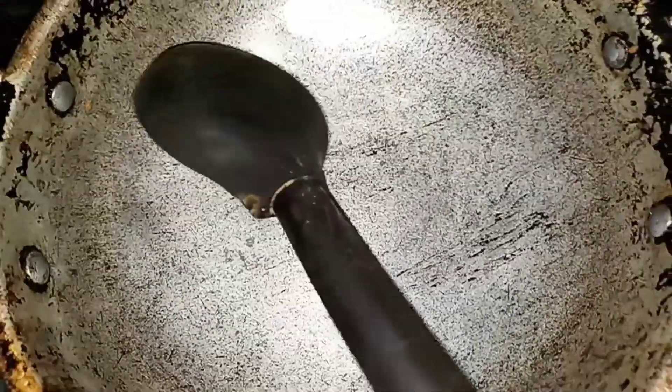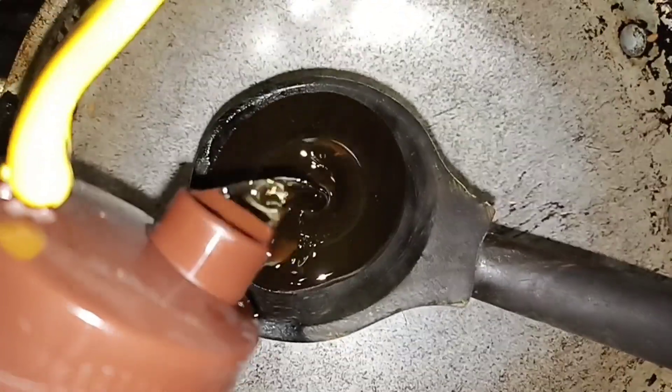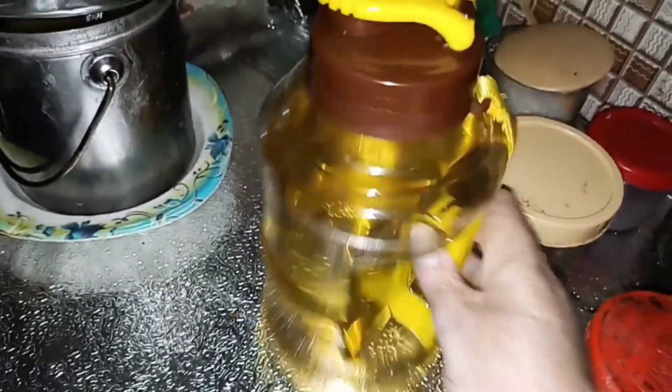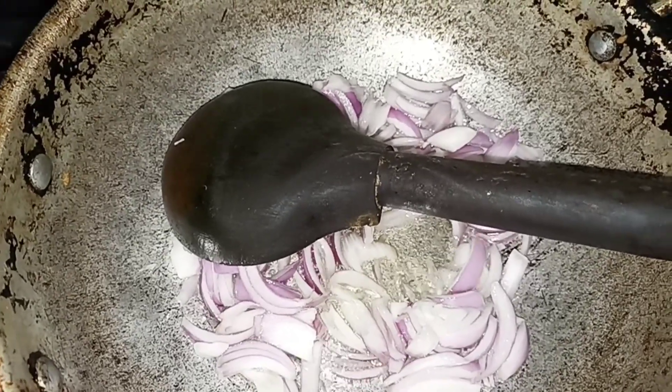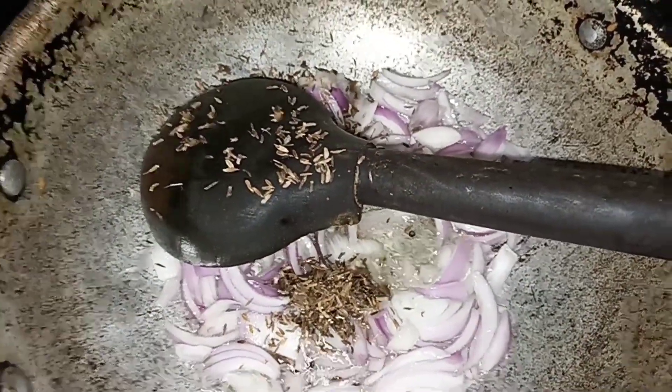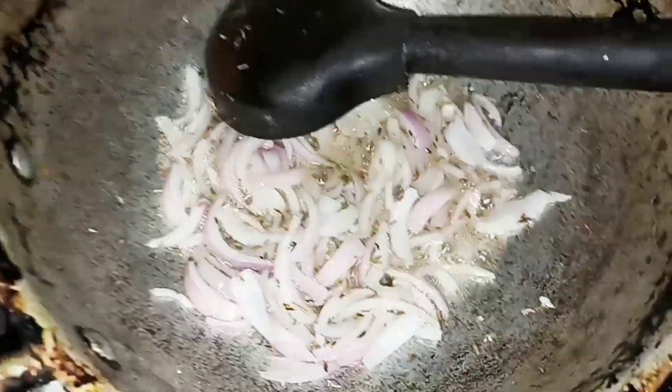Okay guys, so now we will put it in. I know why I use this spoon — please don't do anything with this. I will keep this bottle of oil here. Yesterday I bought this bottle of oil — it was very good. So now we have put the oil in; it will get very hot. Then we will cut the onions. We will not brown them.